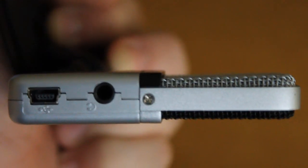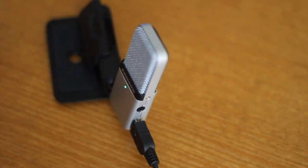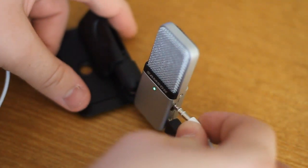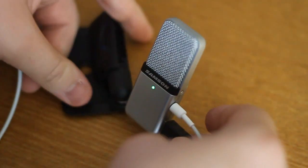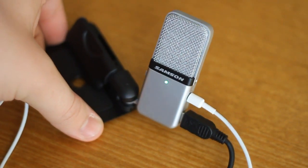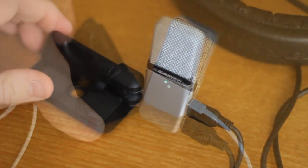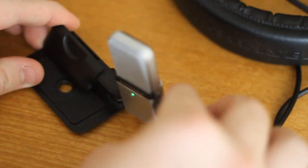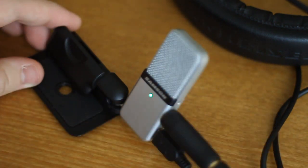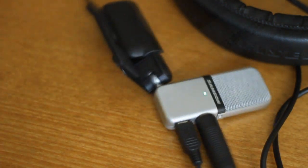Getting into the 3.5mm jack first — the Samson Go Mic features zero-latency audio monitoring through a 3.5mm headphone jack. This feature seems mostly to be reserved for higher-end microphones like the Blue Yeti or some of the Audio-Technica microphones, but you get it with the Go Mic, which is great for seeing how positioning and distance directly affects the tone you get while recording. Considering the Go Mic's size though, I wouldn't suggest plugging in more than a set of earbuds, as the weight from a heftier set of headphones will tip your microphone over.